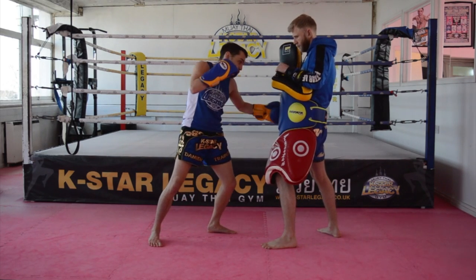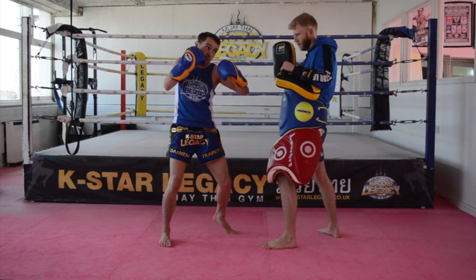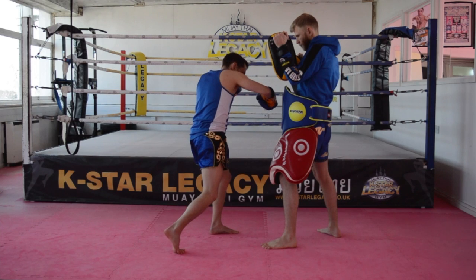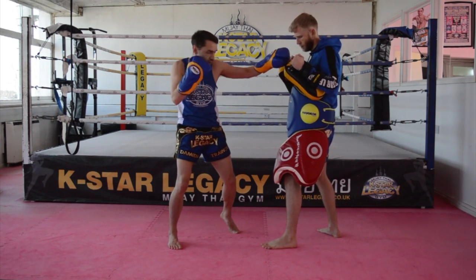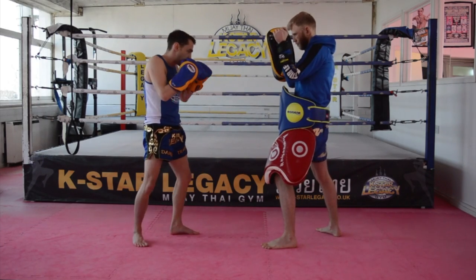As I throw that body punch, the idea is to try and drop his hands down slightly. Because I have my body turned in, I've got a lot of momentum now — right overhand. My weight's on my left leg, I'm going to push off and fire a left hook, which will knock his weight onto his leg, so I can land with that right low kick. So the combination.